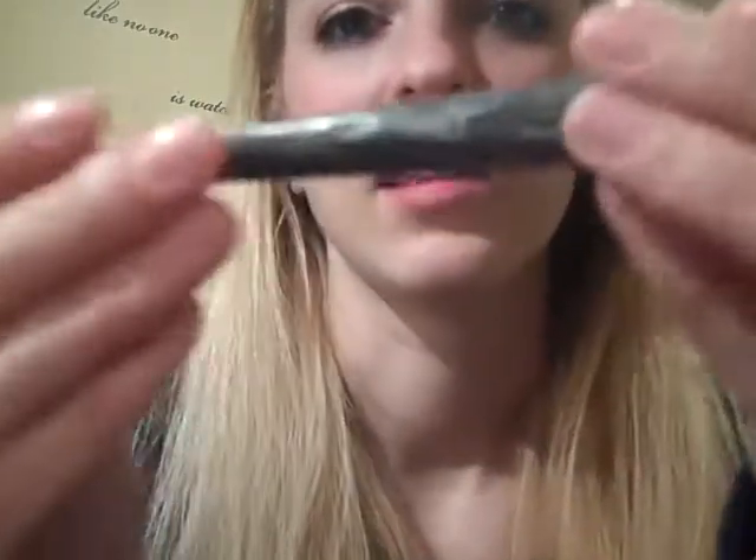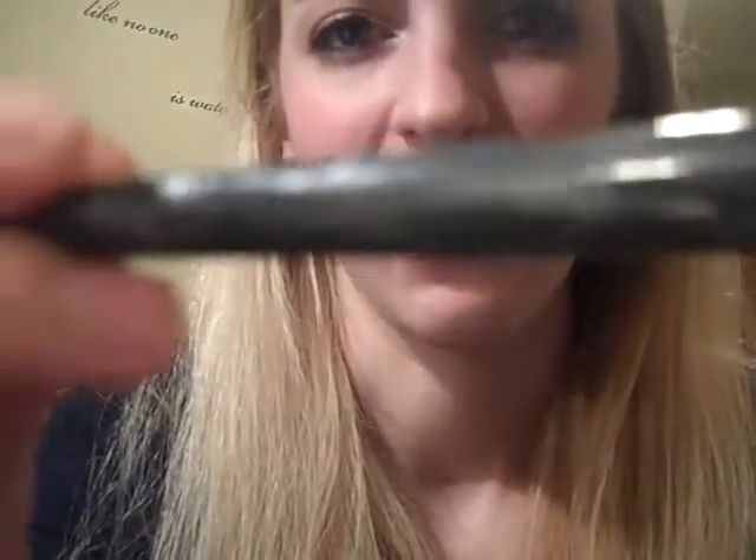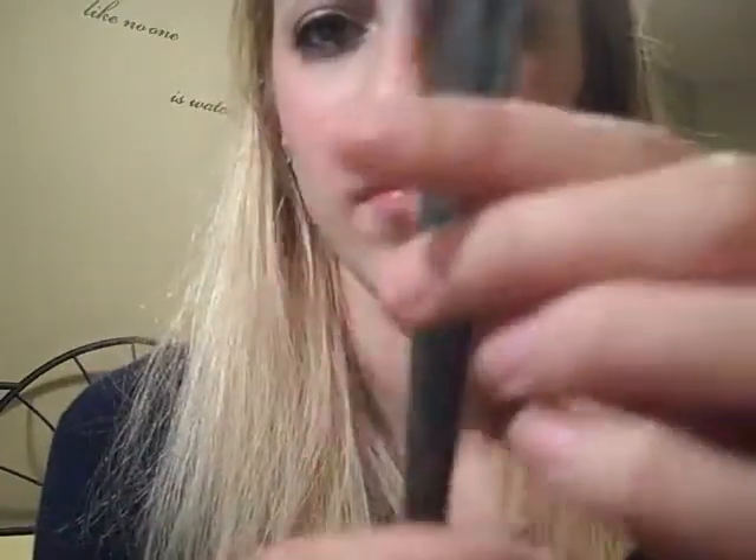So this is a foundation brush, and this is what the handle looks like on all of them. It's kind of like a marble, gray, metallic, and white brush. This is a foundation brush — it's got a little white tip on the top, and then they have brown bristles. They're very sturdy.